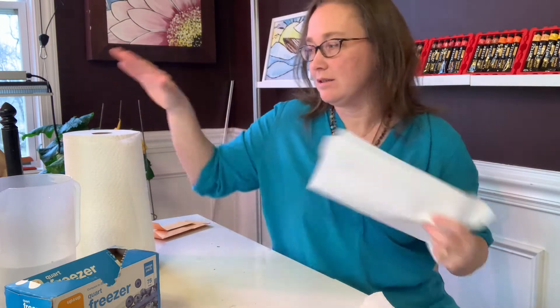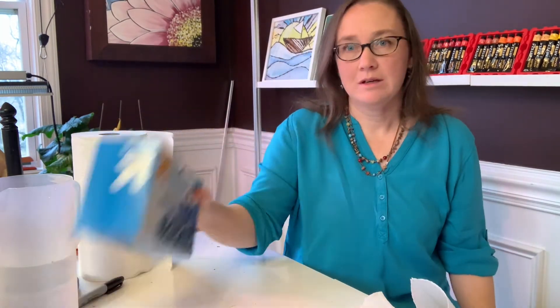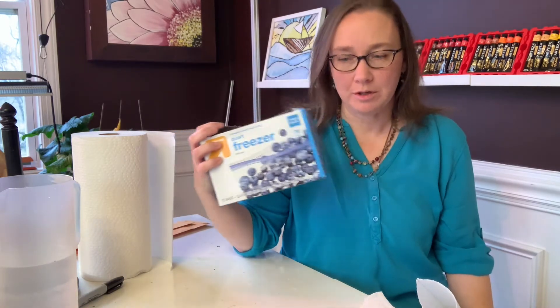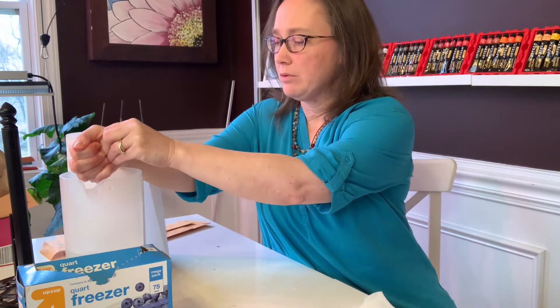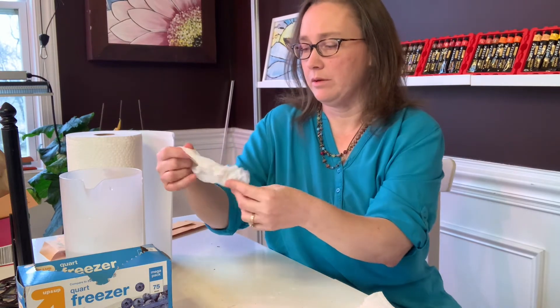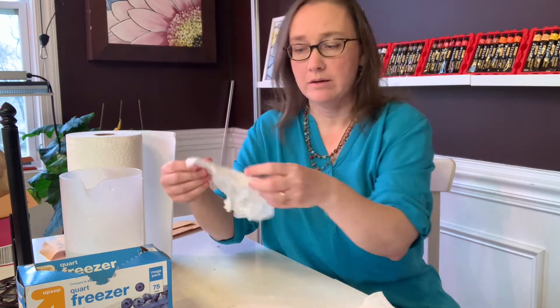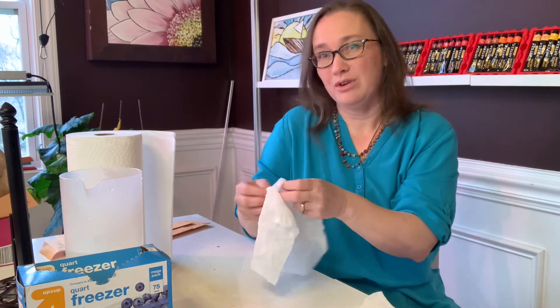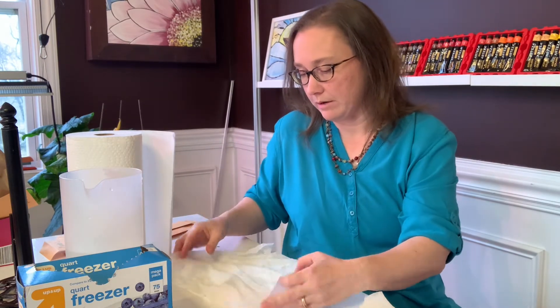Essentially all I need is a roll of paper towels, some freezer bags — I find the one quart ones usually work unless I have a ton of seeds — and some water. The water is at room temperature and I'm just going to dip the paper towel in and then wring it out really well, because you don't want the paper towel to be too moist or you can end up growing mold in a short amount of time.